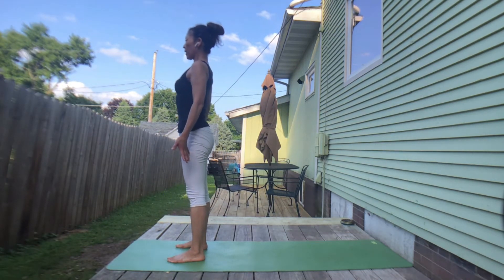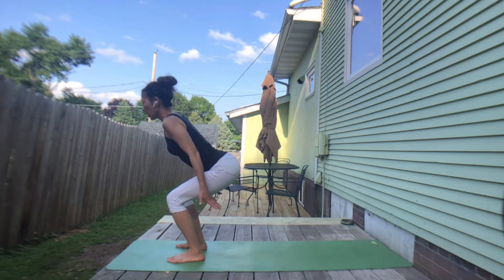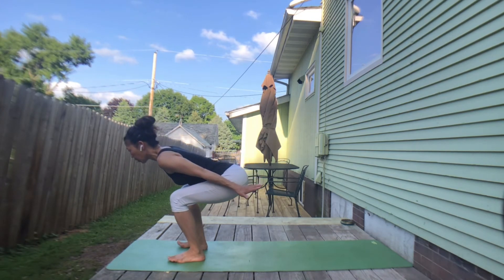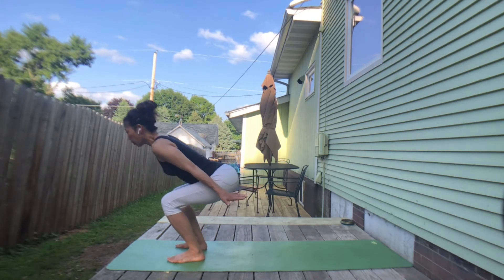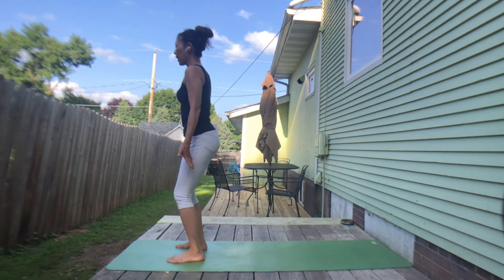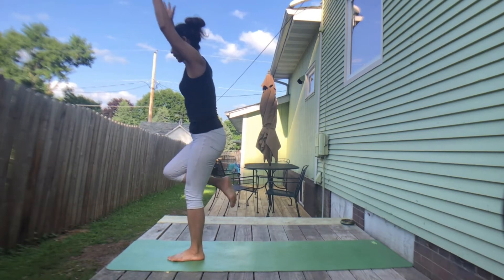One more — inhale, lengthen back. Exhale, bend knees. Inhale, tailbone and fingers to the back. Exhale, sit lower. Inhale, lift your spine. Exhale, straighten both legs. Inhale, reach up.